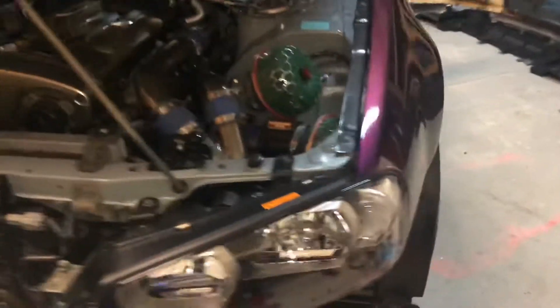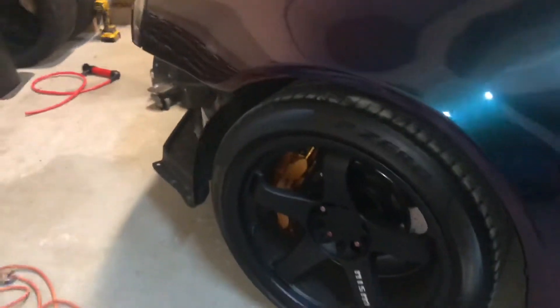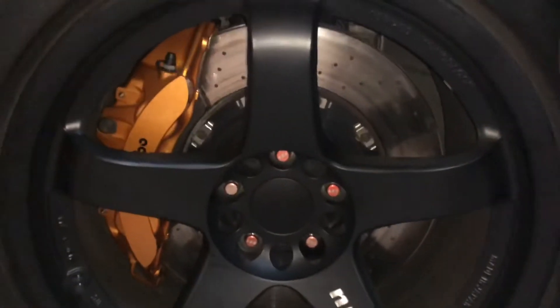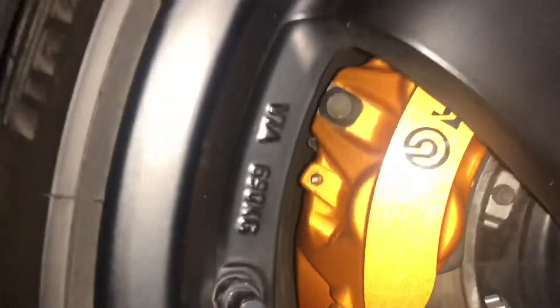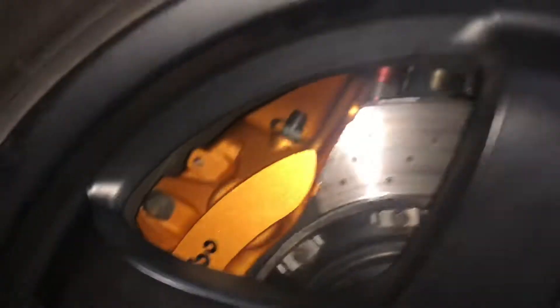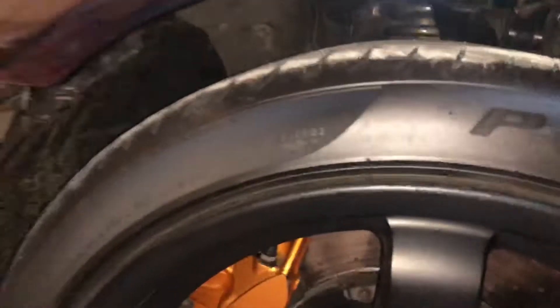Just lower the front down, we're gonna go ahead and start jacking up the rear. In order to do that, we're gonna take off the rear diffuser so we can jack up from the rear diff — makes it real easy. Look at that clearance — that is huge, there's like no room to spare, but it fits. Look at that, it's so sick.